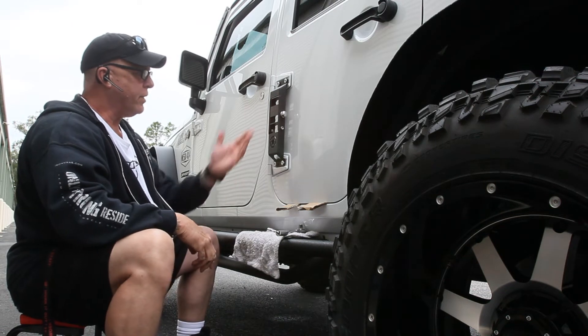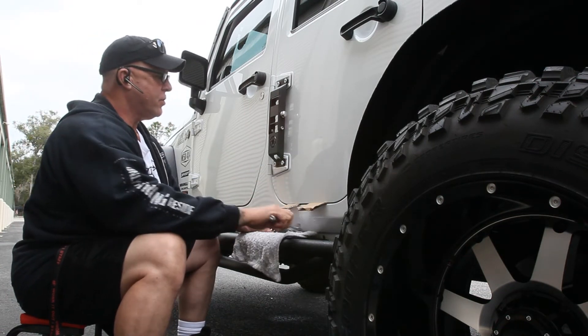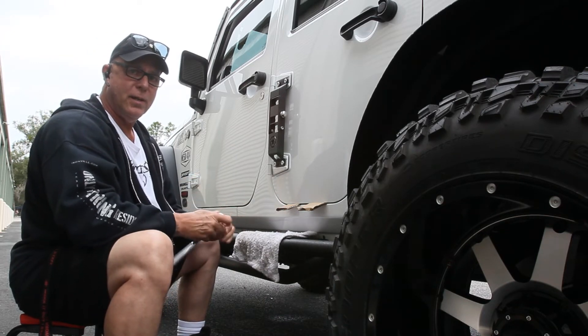My door hasn't dropped down because of the cardboard, which is great. Now we're just going to tighten all four bolts up. Let me get in there and tighten these up and we'll be right back.